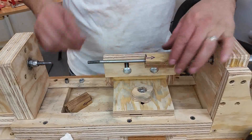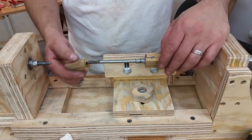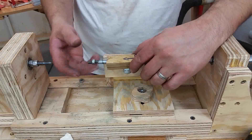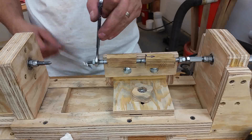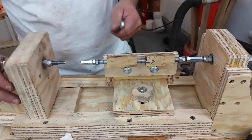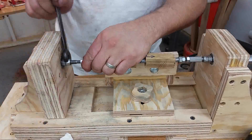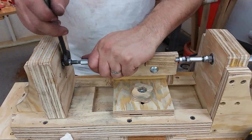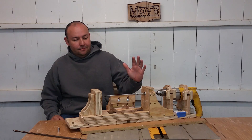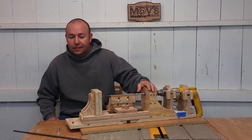Slide the bushing, one of the pen tubes, another bushing. With this assembly I have extra bushings to make sure I get to the point where I can see the threads, so I can tighten everything down together. Replace that last coupling nut and tighten everything down. The vibration went away and it's back to making pens.